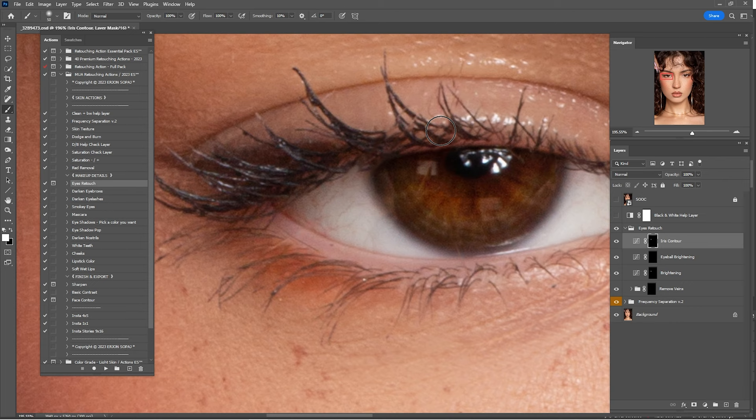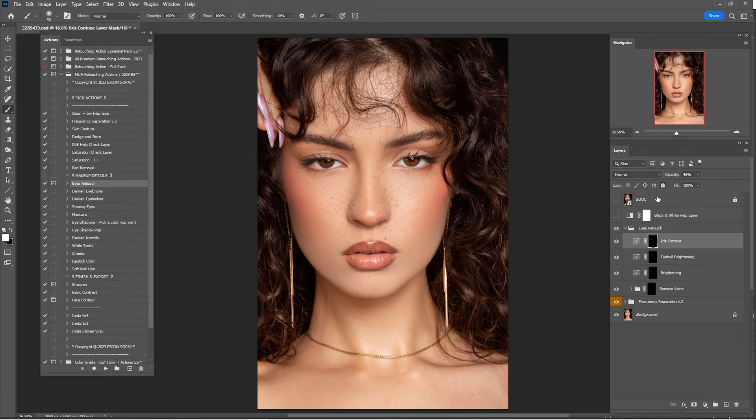Zoom out, here's before and after, and lower this to 45%. Now check a before and after of the full eye retouch — I think that is okay. Now that we're done with the eye retouch, it's time to put some smoky eyes.